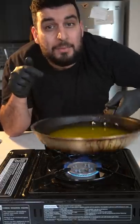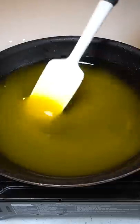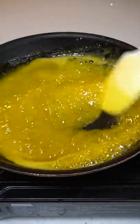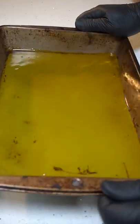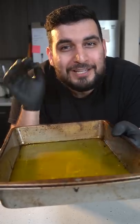On medium low heat, we're going to heat this up until the juice thickens. Now we want to let this cool down until it fully sets.